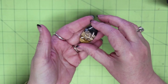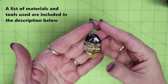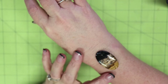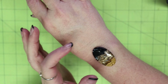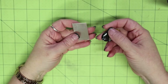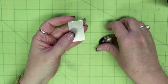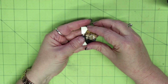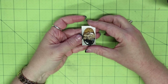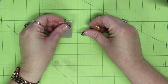When I start a piece, the stone dictates the direction, and this is a beautiful fossilized palm root — or petrified palm root. I'm making this for a friend who specified she wanted it turned into a cuff. I have a 20-gauge sterling silver backplate, and I've listed all the materials and links in the description. There's not a whole lot of materials since it's quite a dainty cuff, even with a large stone.